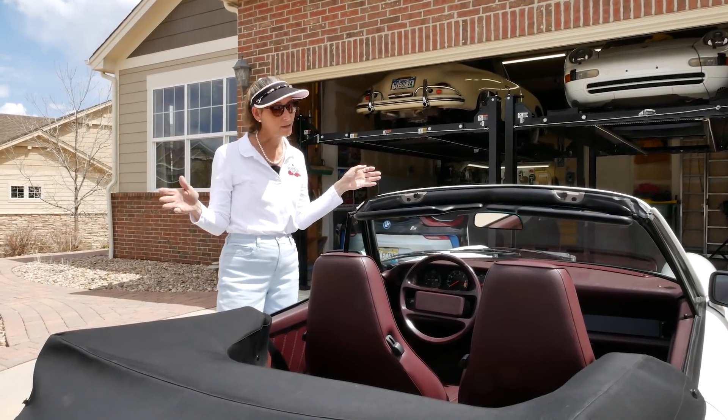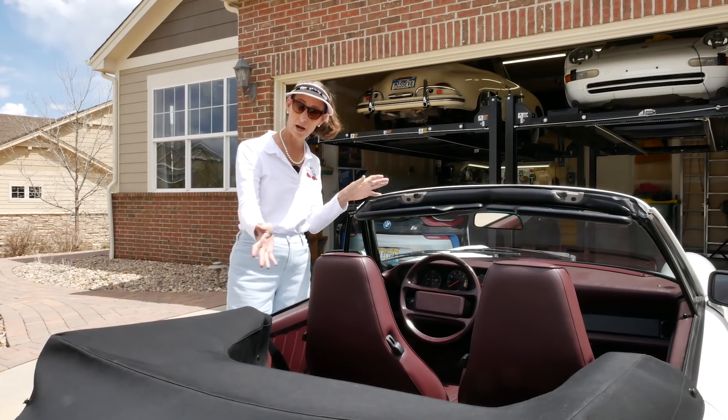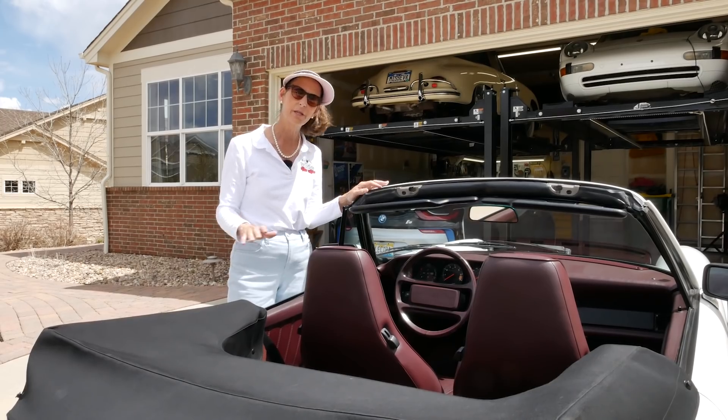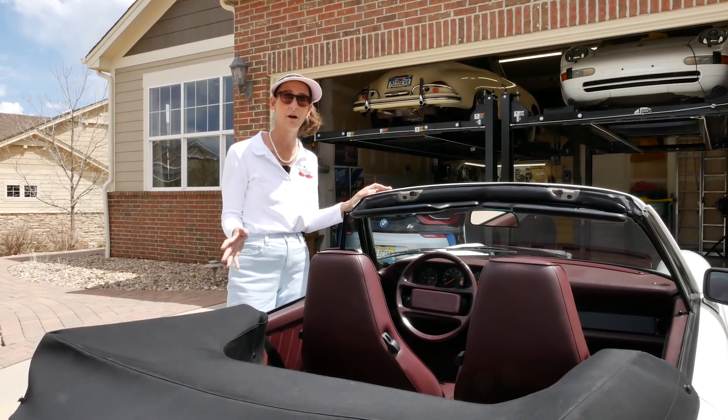Hi everybody, it's Franny, and I thought a good way to kick off our project car here would be to do a quick walk around and kind of talk about some of the things we want to accomplish on the car.